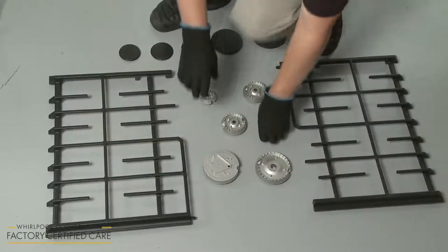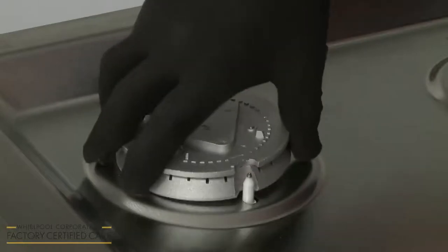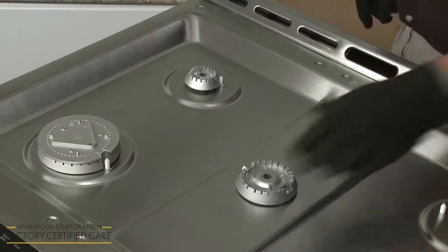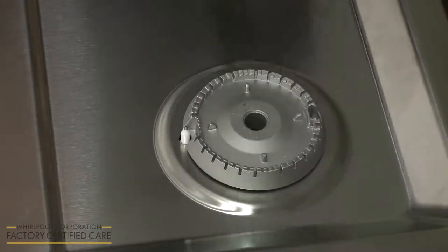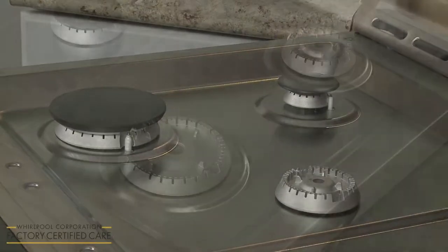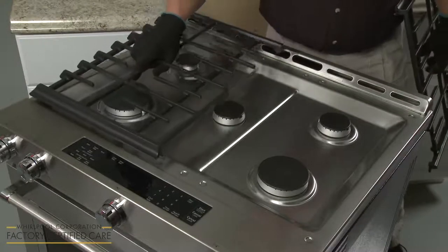You're now ready to position the burner bases, caps, and grates. Align each burner base with the appropriate orifice holder so the igniter electrode aligns with the notch in the base. Next, position the burner caps on the bases. Gently align the two burner grates on the cooktop.